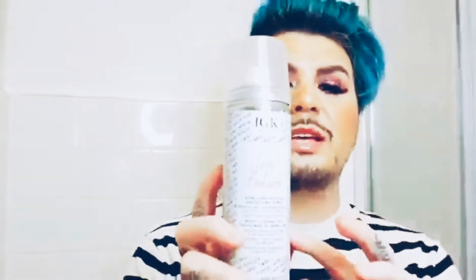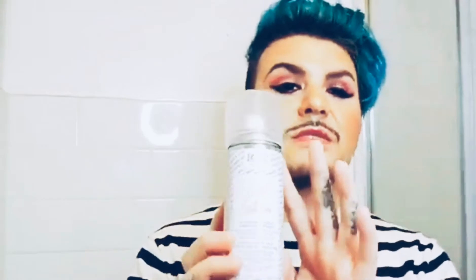And last but not least, the IGK Good Behavior — it says Spirulina Protein Smoothing Spray, so I guess this is just for frizzy hair. These were all pretty decent sizes. I did like these boxes for this month, because obviously you saw my last review and I was not too pleased — but I'm definitely pleased with what I got this time. If you have any questions about BoxyCharm Premium or the regular box, let me know down below.